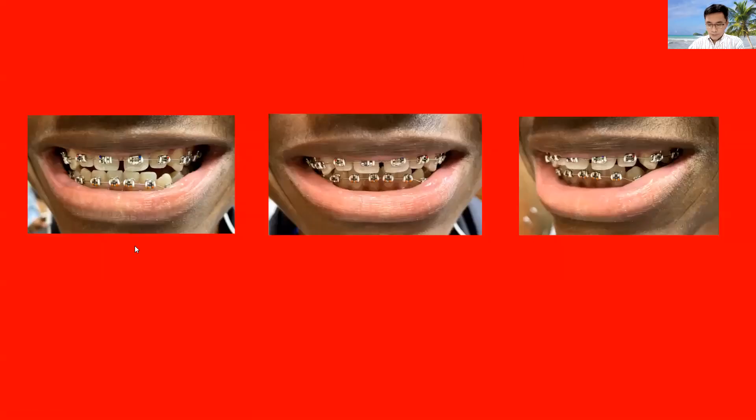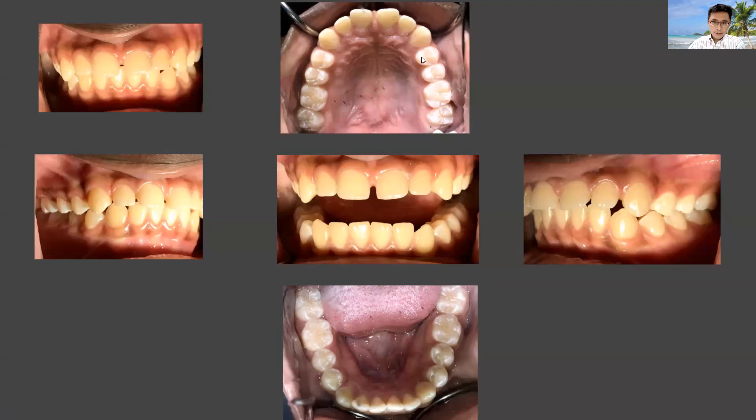Here is the intraoral photo of the upper arch. Teeth numbers 5 through 10 all have a spacing problem. The bottom teeth appear quite straight, which is a good thing. We only have teeth 24 and 25 a little super-erupted. When you see a case like this, it should be manageable — you align the upper teeth, align the lower teeth, and close all the gaps for a good result.